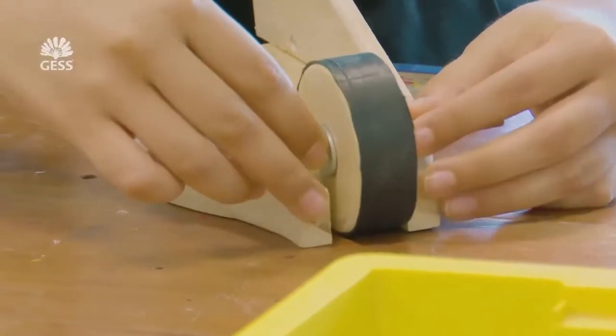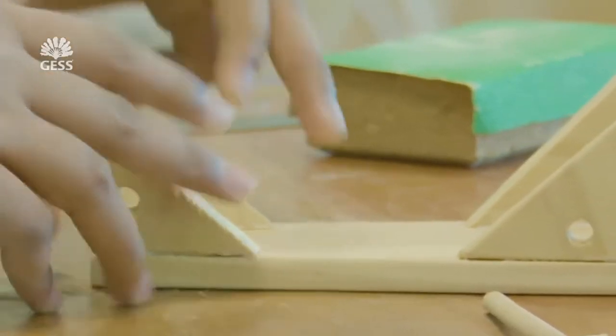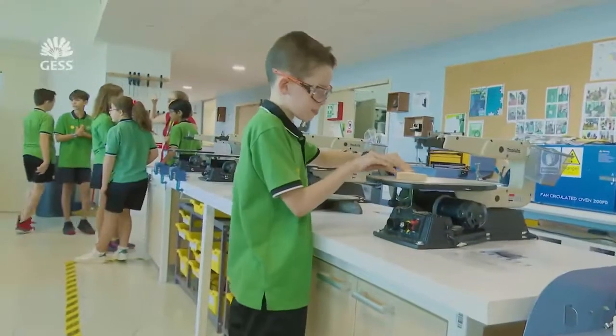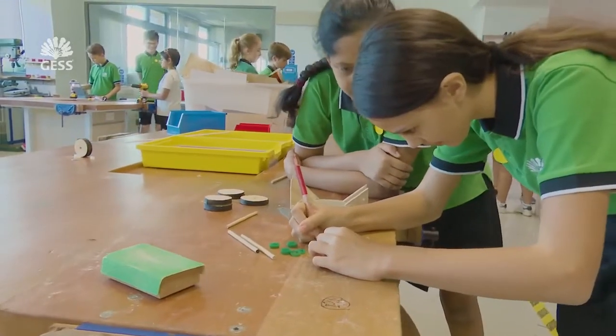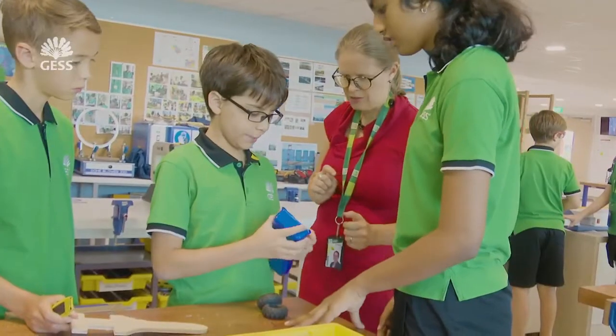Grade 6 today are making rubber band race cars. This is a fantastic unit for us in design, and the point of this unit is to go through the design cycle. They're trying to convert kinetic energy from potential energy. They get to go through the design cycle from ideation and research all the way to execution and evaluation, and they get a lot of fun practical skills in at the same time.